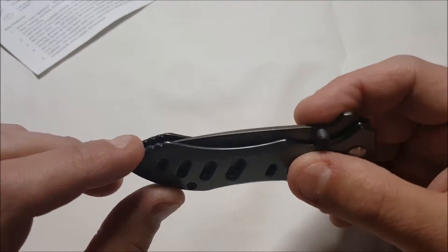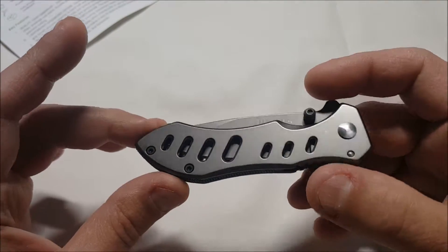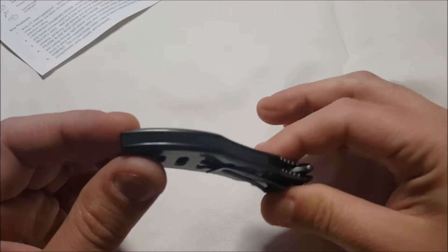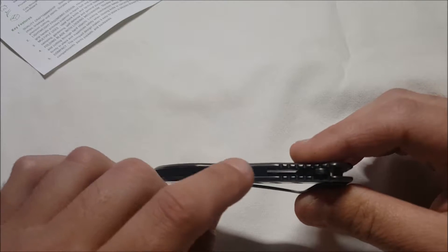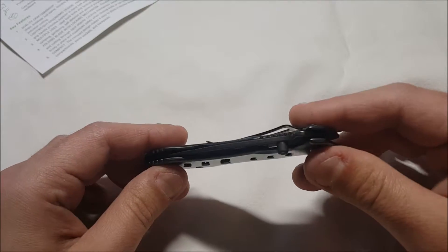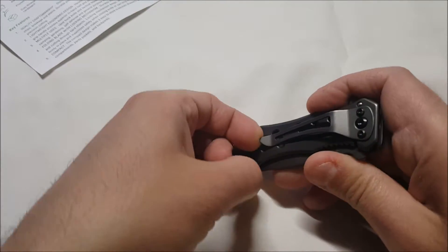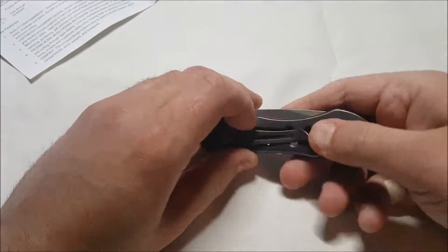The knife is very nicely finished. There are no sharp unfinished edges — it's nicely polished stainless steel. There's a slightly ribbed plastic inset between the two sides of the handle for grip.